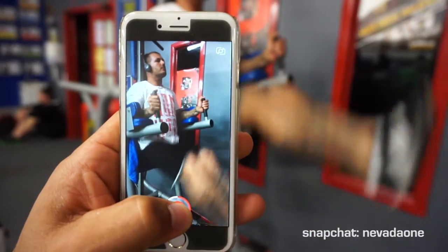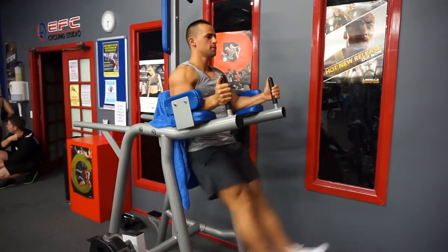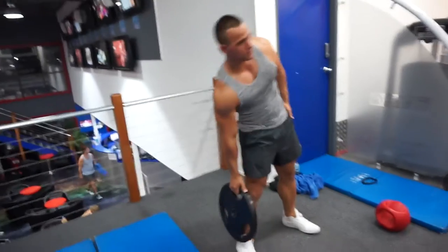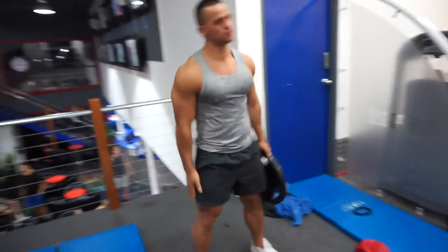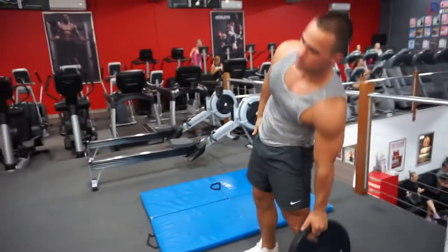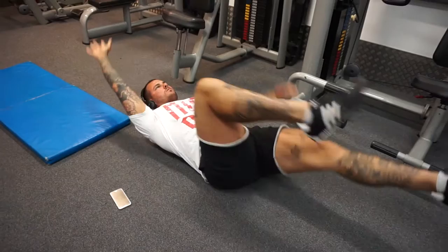Today we started off with our ab workout. We're now officially training abs every single time we hit the gym as our warm-up, because we want to prioritize it a bit more. Both myself and my training partner don't really worry too much about abs, obliques, calves, and smaller muscles, predominantly because we care more about strength as powerlifters. But now that we've got that bodybuilding approach, we definitely have to prioritize abs, obliques, lower back, and calves as well.